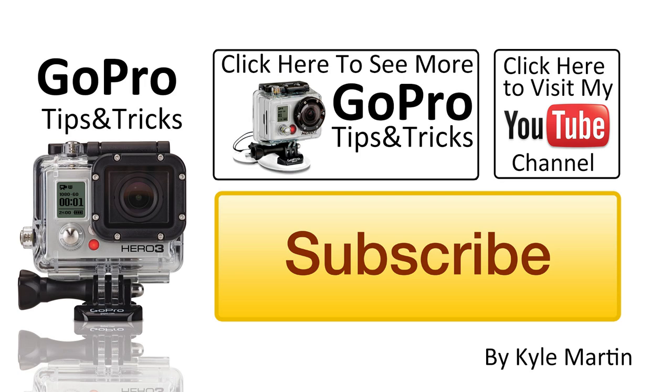So thank you guys for watching, this is another GoPro tips and tricks video and until next time guys, thanks for watching.